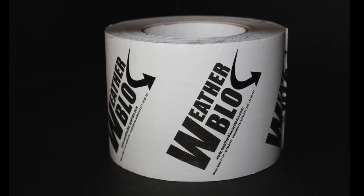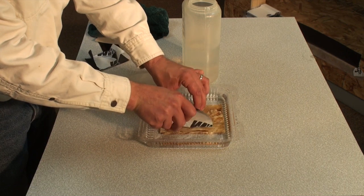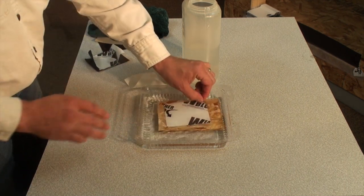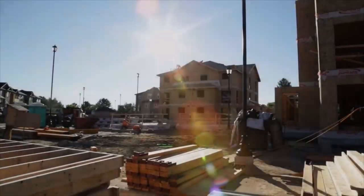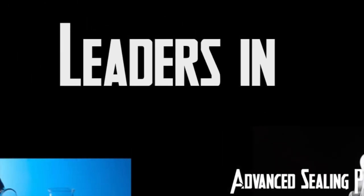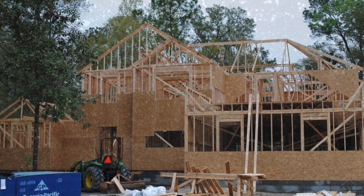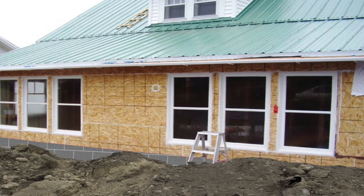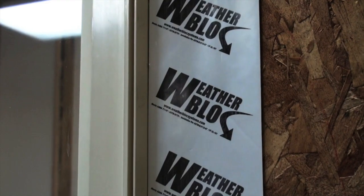WeatherMax Pro Flash is a high-performance peel-and-stick flashing tape that has been designed to work in wet weather conditions. In fact, this product has been tested and will adhere to OSB even underwater. WeatherBlock Systems' experience and jobsite realities developed this tape for the contractor to continue working in less than ideal weather conditions and still have the ability to install flashing tape that seals and protects.